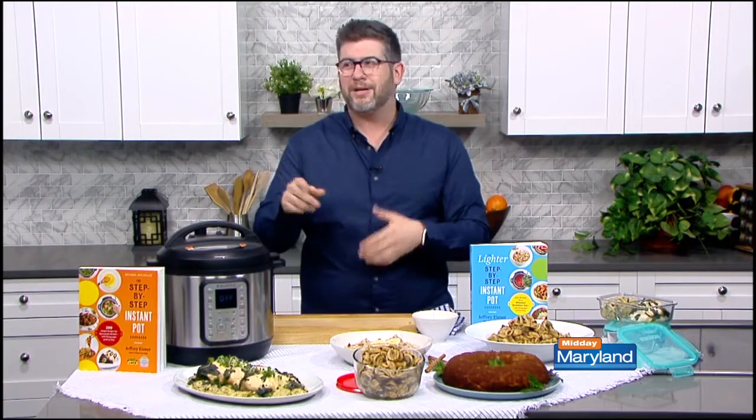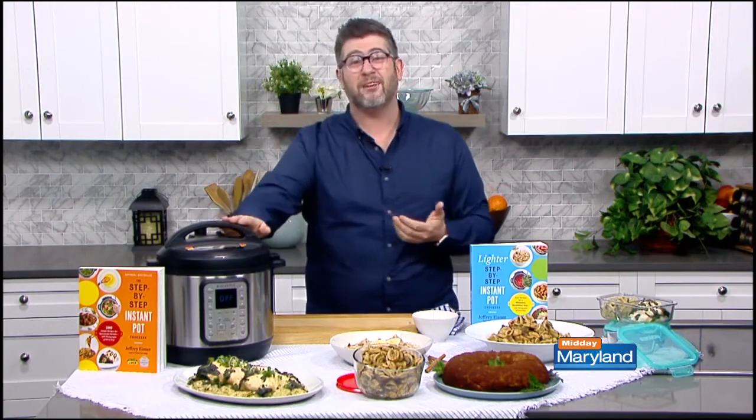About four years ago when the Instant Pot came to be, I was hooked instantly. I saw there was a revolutionary new way of cooking all in one pot, because I hate mess and I hate cleanup — and this solved the answer for me.